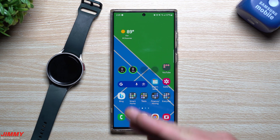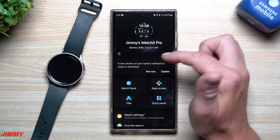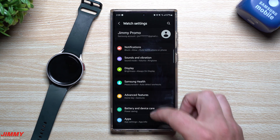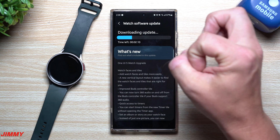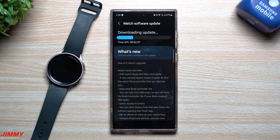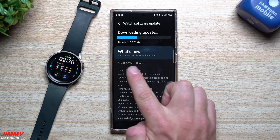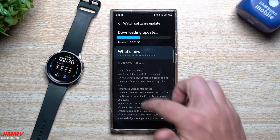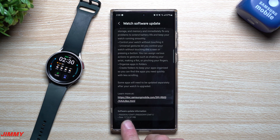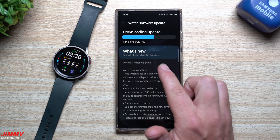Now that you've hit Join Now, head inside the Galaxy Wearable application, go down to Watch Settings, then Watch Software Update, and hit Download and Install. My watch already had that orange dot because I'd done it just before recording. We are now downloading the One UI 5 Watch upgrade — the size is 1,713 megabytes. While it's downloading, let's skim through to see what's new.